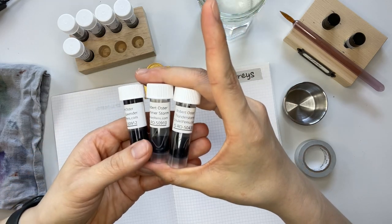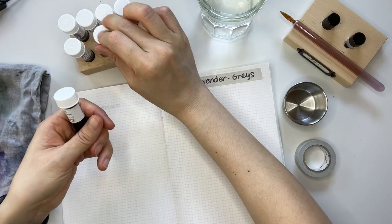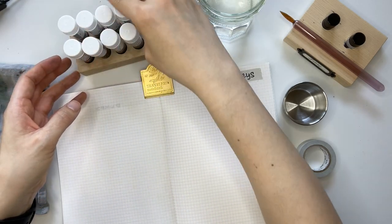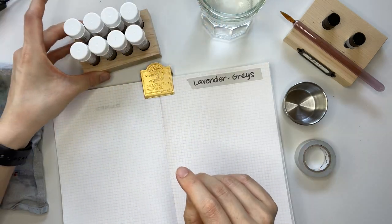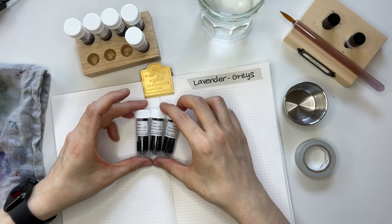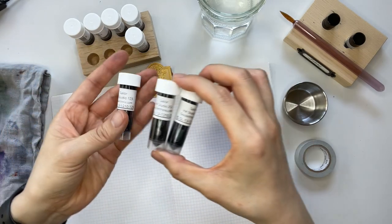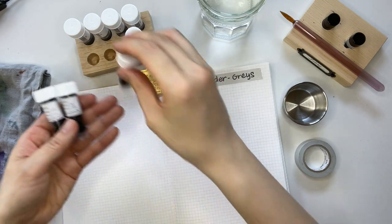It's from Goulet Pens — the Robert Oster Sydney Lavender, Summerstorm, and Thunderstorm. As I was looking through my other inks, I had Sailor Ink Studio in 123, 224, and 252.